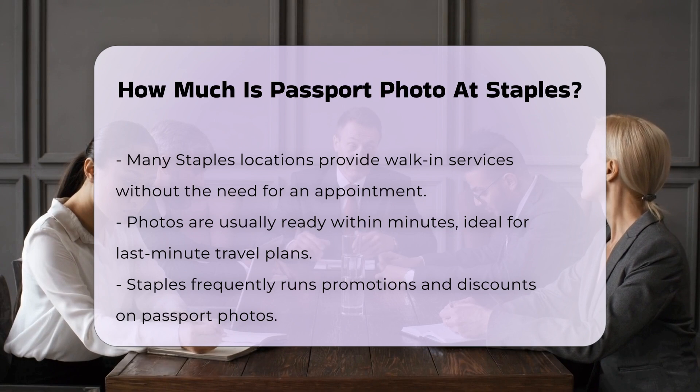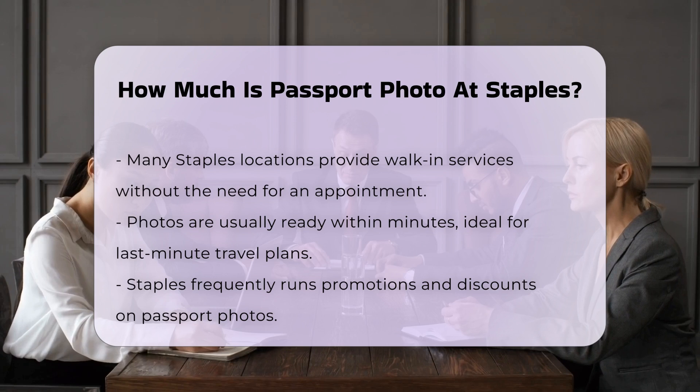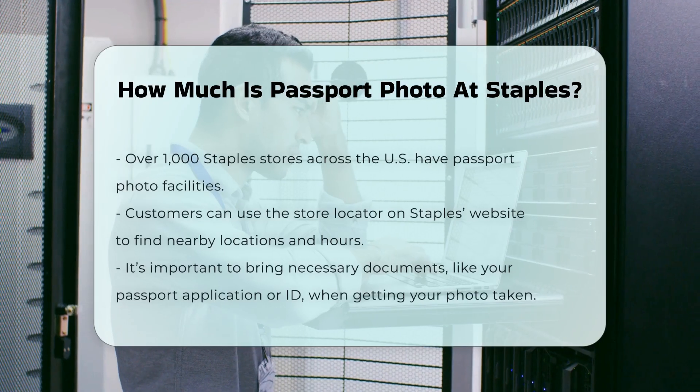Besides passport photos, Staples offers a range of other services such as printing, copying, and shipping. This makes it a one-stop shop for many of your needs.